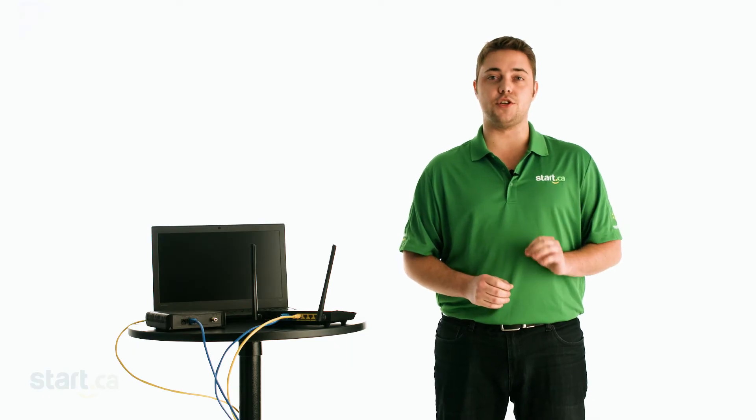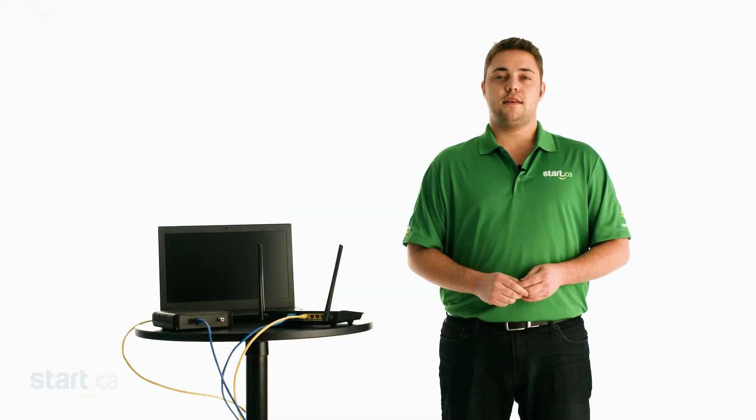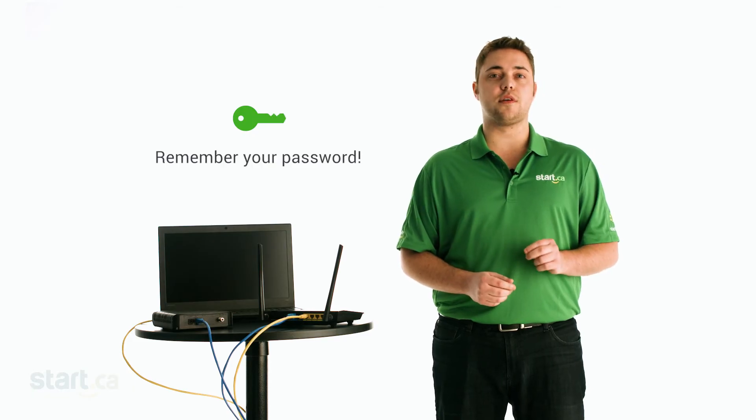The setup wizard will usually have you configure the administrator password for the router. This is the password you'll need if you want to log back into the router in the future and make changes. Setting it will also prevent intruders from getting in using widely known default passwords. If you forget this password, you'll have to factory reset the router and go through the setup process again from scratch. So always write it down in a safe place.